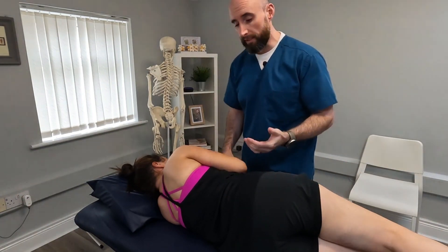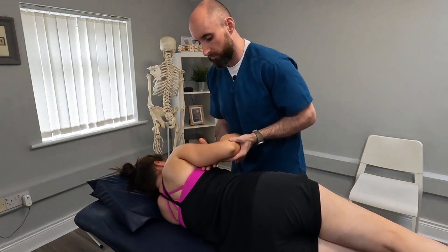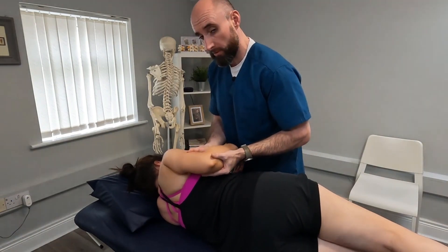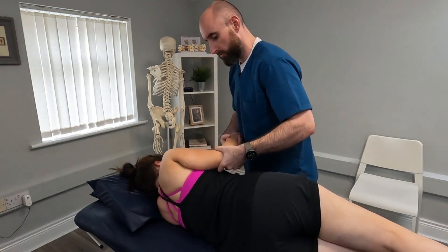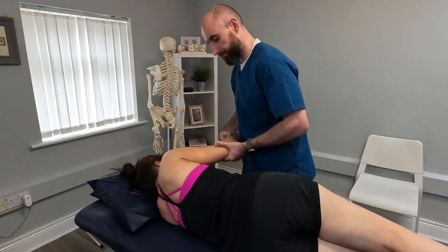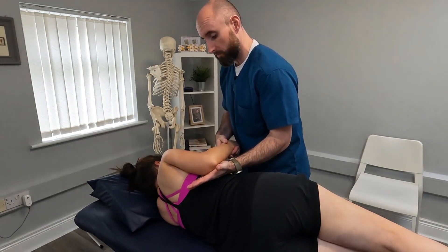It's a fairly simple technique. We need to support the patient's arm and we start by generally bringing the arm through passive extension — seven movements through extension — then supporting the arm, we'll bring it through flexion, working with the range of movement the patient has, then bringing it back to neutral nice and slowly. This is sped up just for demonstrative purposes.